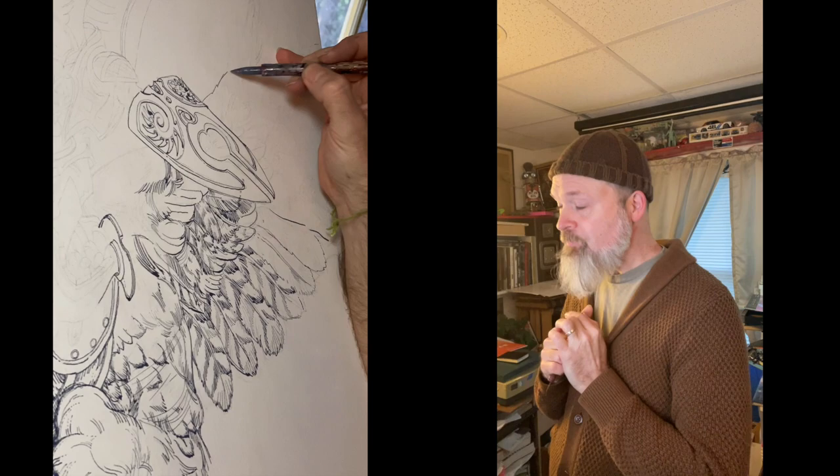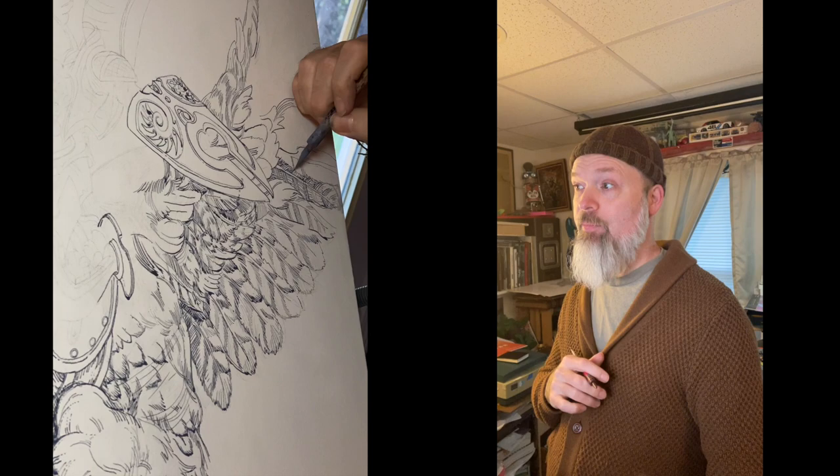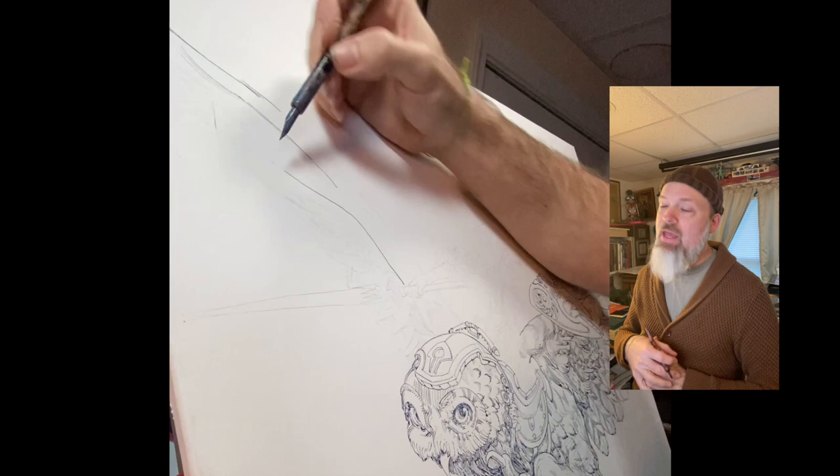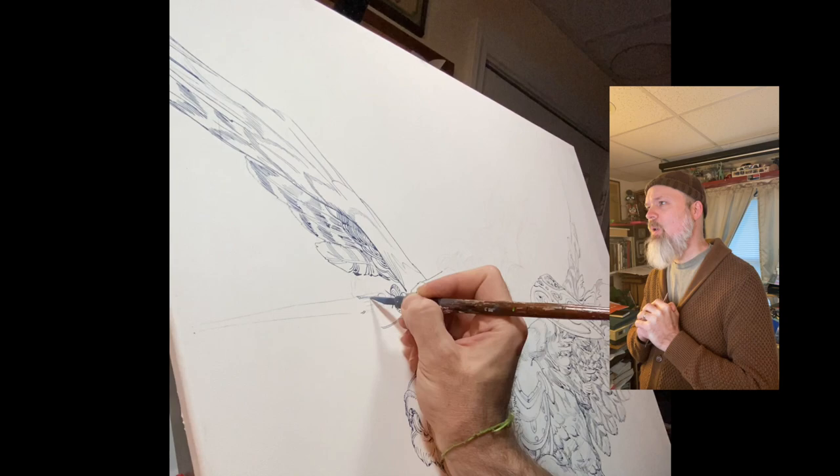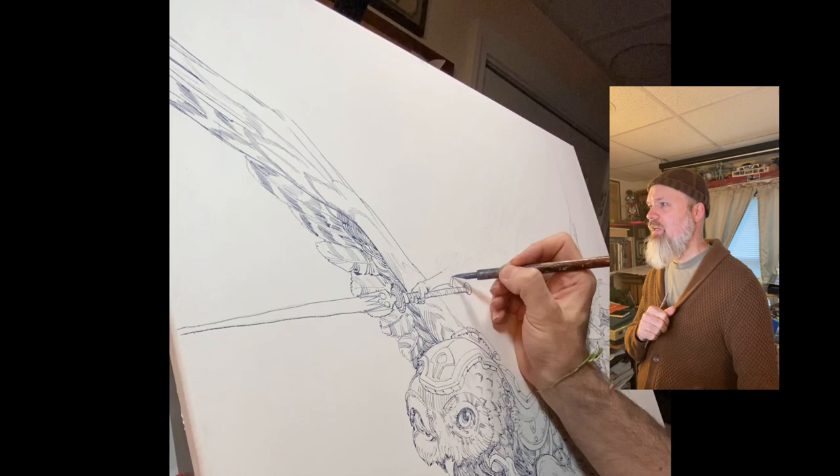I'm inking all of this in FW acrylic ink. I've mixed up a custom color — like a dirty blue — and I'm doing the entire ink drawing with that same color. It's saving me time because I don't have to mix up different colors, since I know later I'll be putting glazes of color on top and I'll change things up anyway. So it's not a big deal to do it all in one color now because this is just setting the stage for what's to come.